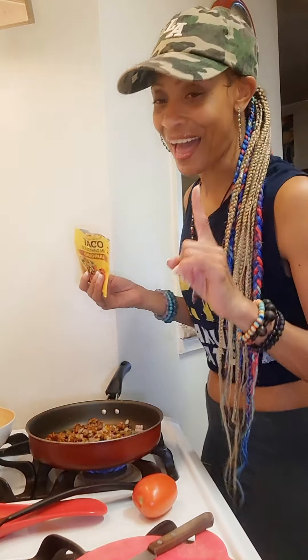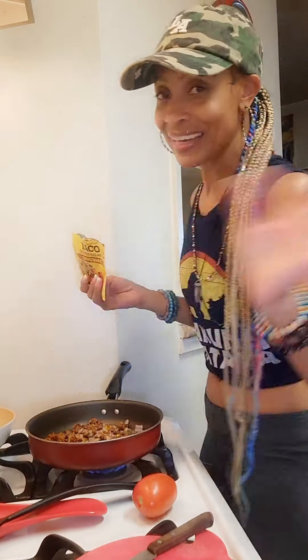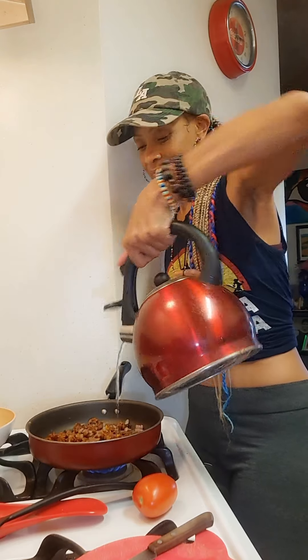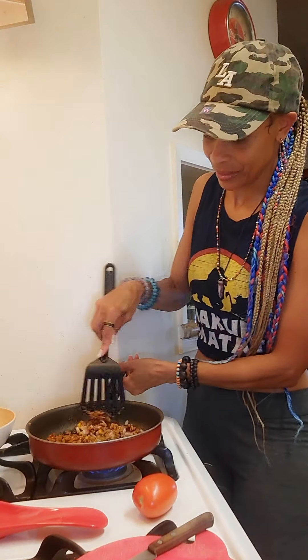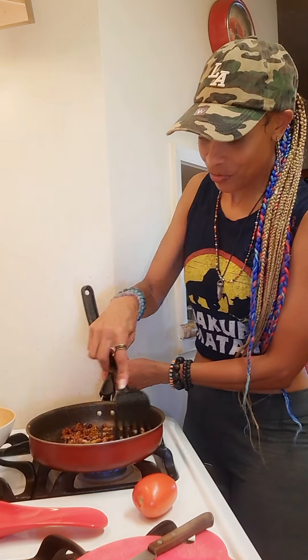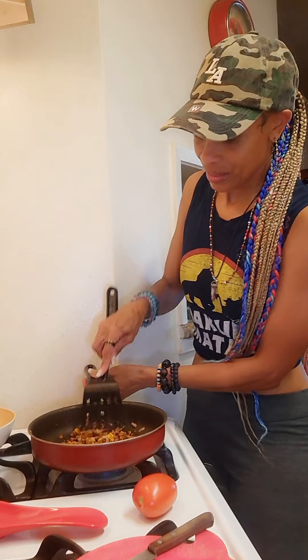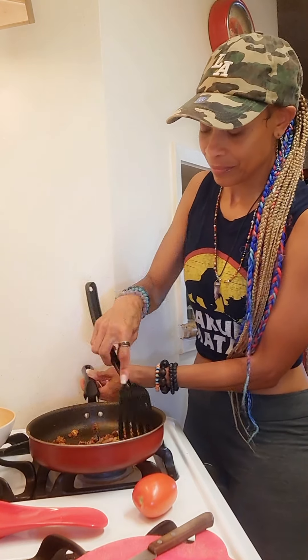To top it off, a little bit of taco seasoning — just a little bit. When you add that taco seasoning from the pack, add just a dab of water — not even a splash, just a dab — to help the taco seasoning absorb into the meat and the onions. For the most part it's pretty seasoned, but there's one more thing for me that really sets it off.